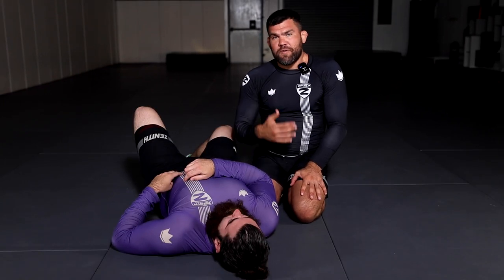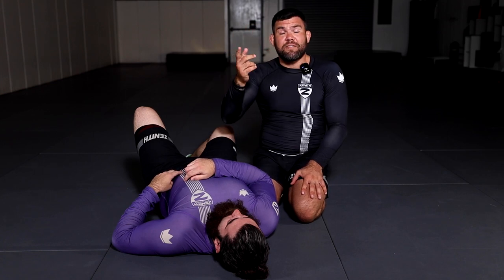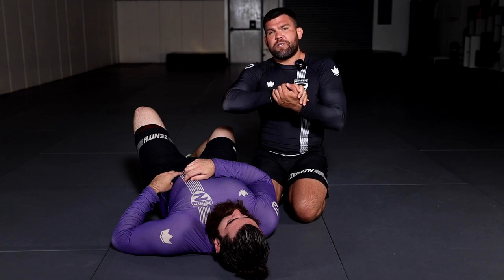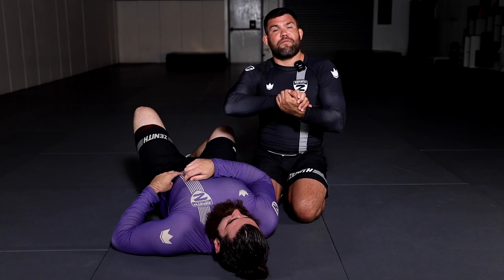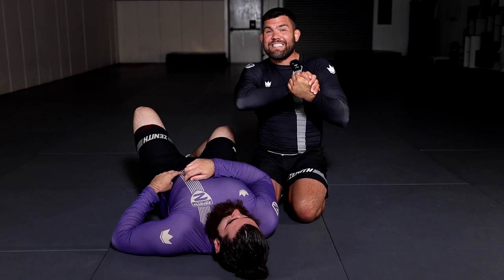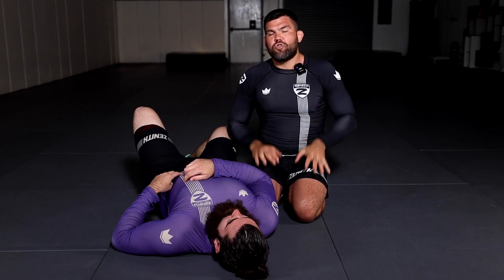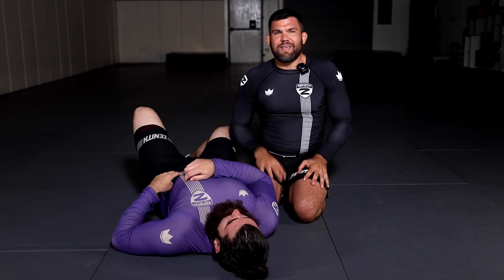When you're teaching this move, as a coach, you want to teach your student not to connect their hands while practicing, so they learn the mechanics. Because the second you teach them how to connect their hands — trust me, I've been teaching for 20 years — they forget about everything else. All they focus on is the squeeze, because it doesn't take a lot of skill to do that. Don't let them connect their hands in the beginning so they learn the mechanics of the move.